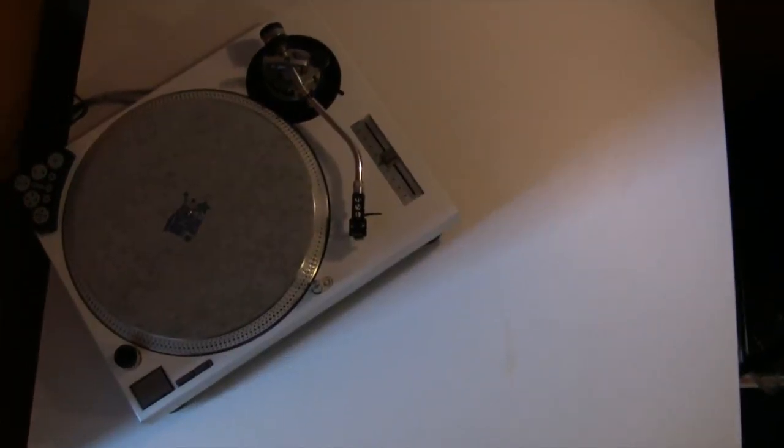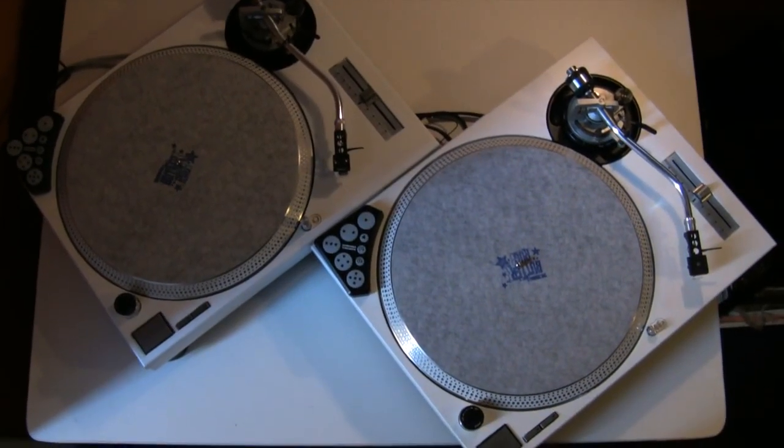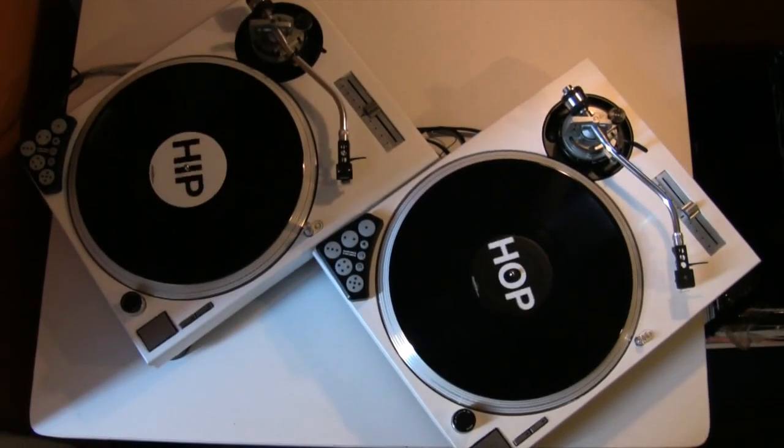I scored on these two awesome turntables from Craigslist. Hit them with some Plasti Dip, got them all clean and nice and looking fresh.